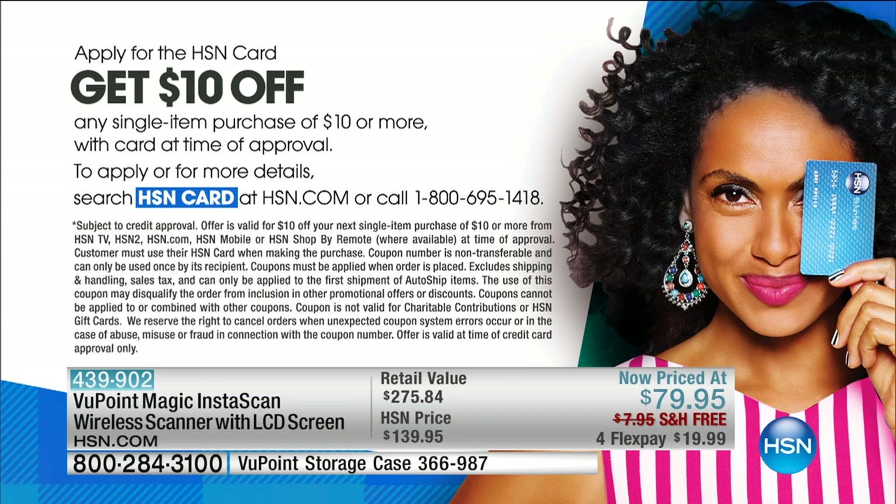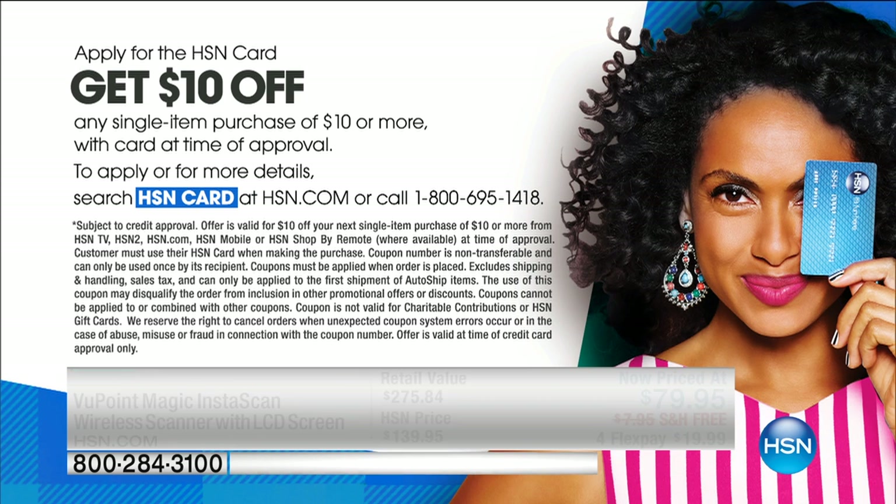I want to give you some information because we always have really great things going on here at HSN. We talk about our HSN card, and if you don't have one yet, what are you waiting for? You're missing out on some really great savings and benefits. You can call or go to HSN.com to apply. When you're approved, you can take $10 off the very first purchase you make the first time you use the card. Also, it is gold — May is gold month. There's a lot going on in May; it's our national craft celebration.